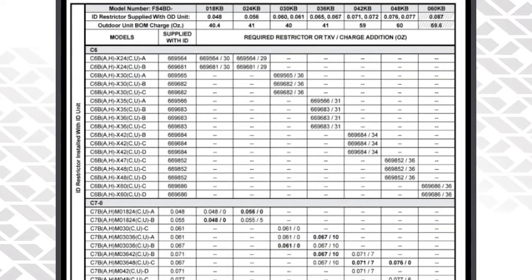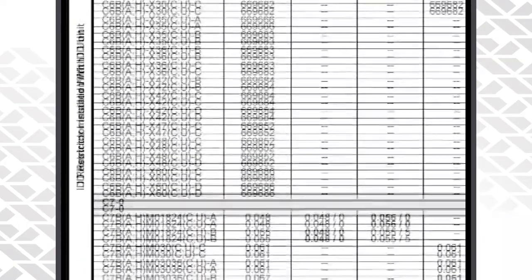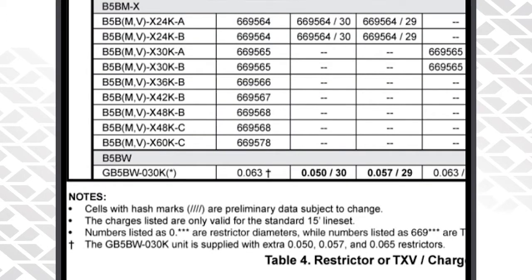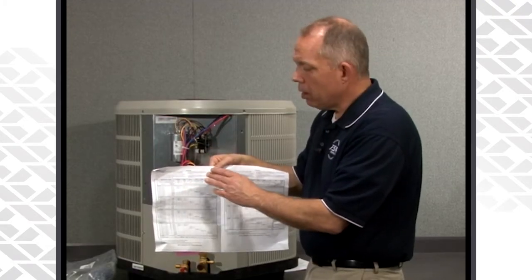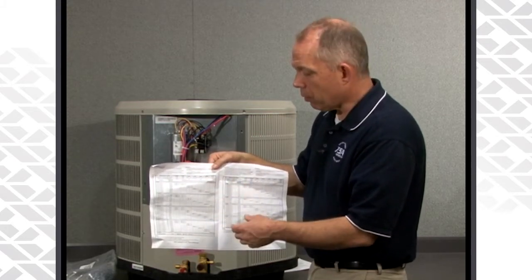Depending on what you're installing inside — be it a C7 coil, C6 coil — or if this is a replacement unit and you're matching it up with a B5 air handler, or if it's a new install, of course you'll be matching it up with the B6B MMO systems. It lists all the orifice information and charging information that is needed to get the system up and running.